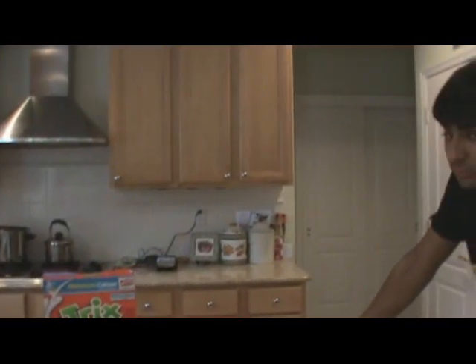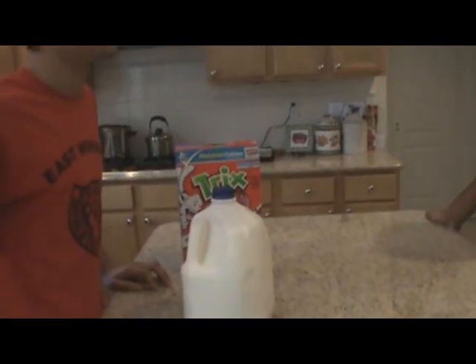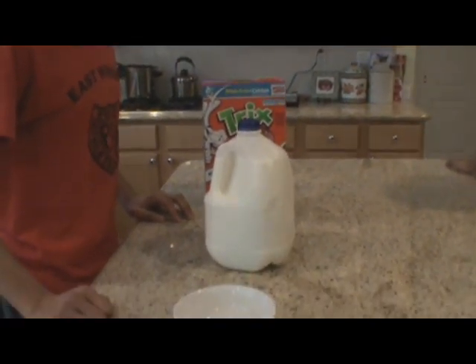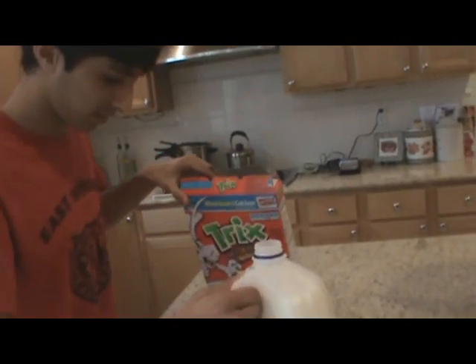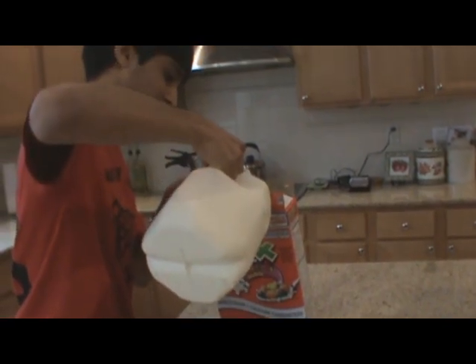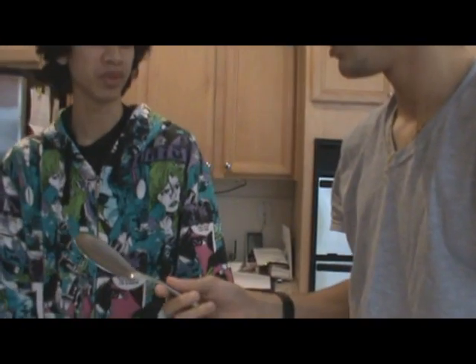So how do you make cereal? I think you put the cereal into the milk. No, I'm pretty sure the milk goes in the cereal. Yeah, that sounds better, let's try that one. What are you doing? I'm making cereal! You take this cereal, you put it in the bowl, and on top of that goes the milk. That makes so much sense. That's a spoon, dude — can you fit this in your mouth?